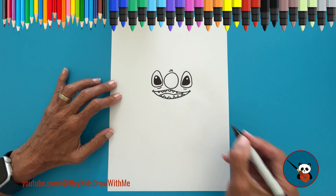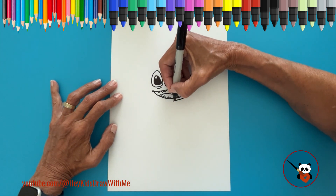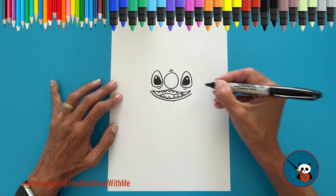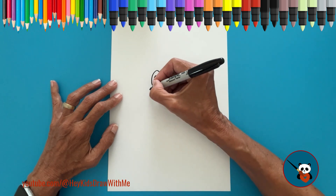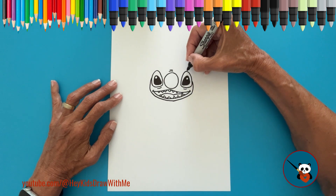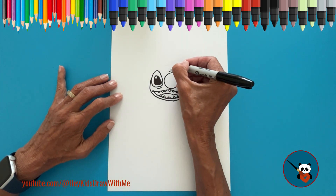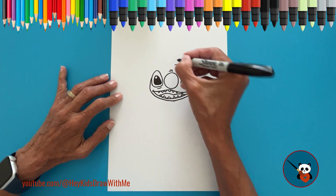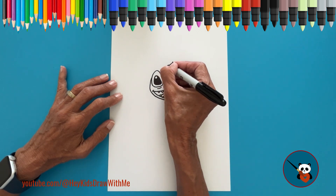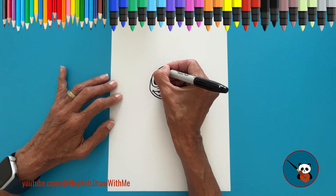Time to draw the lower part of Stitch's face. Start at the side of the mouth and draw a curved line downward, from one side to the other. Now draw the sides of the face with curved lines that go up to the side of the eyes. For the top part of the head, start above one eye and draw a curved line upwards. Here, draw three tufts of fur using short lines that go up and down. Then complete the other side of the head with a curved line down to the other eye. Above each eye, draw small curved lines to make the eyebrows.